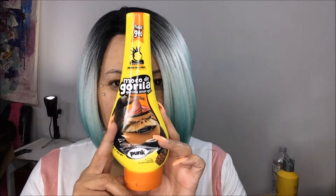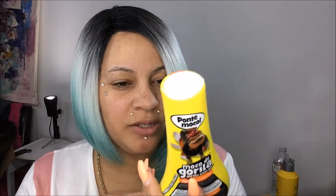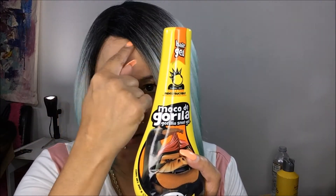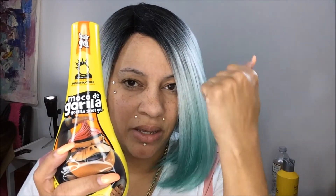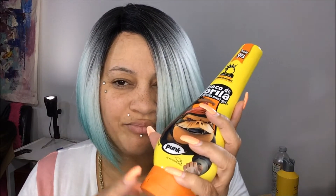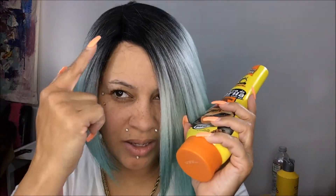Then I wanted to see what all the argument and hoopla was about — which one is better? So I got the Gorilla Glue. I applied a small amount across my hairline, then put some freeze spray and blow-dried it with cool air. Then I did another layer — two layers total. I did not use a lot, just like a dot, spread around the hairline, twice.